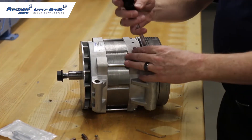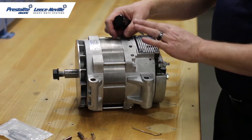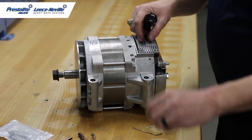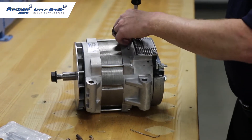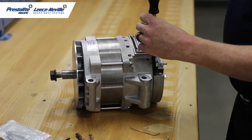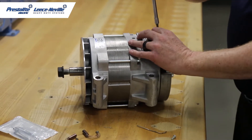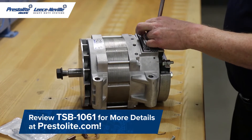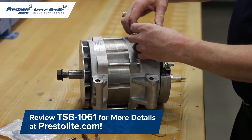I also recommend that before you start this procedure you disconnect the batteries on the vehicle. I'm going to take out the four regulator screws. When the 4000 series was originally designed it was intended to be used in school bus applications, fire truck, emergency vehicles, but as amperage requirements have increased on class 8 trucks with battery HVAC systems, inverters, these have migrated onto those applications and the drawback there is brush life — so this will definitely extend the life of this alternator.